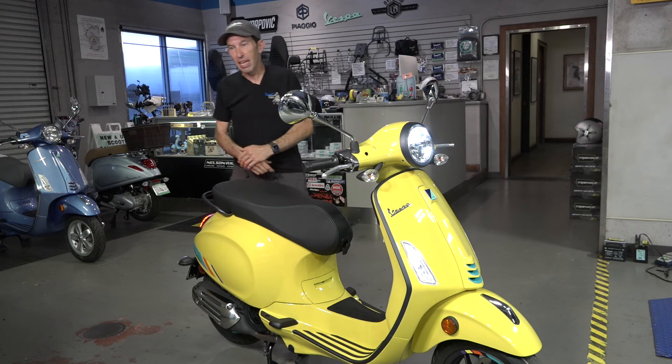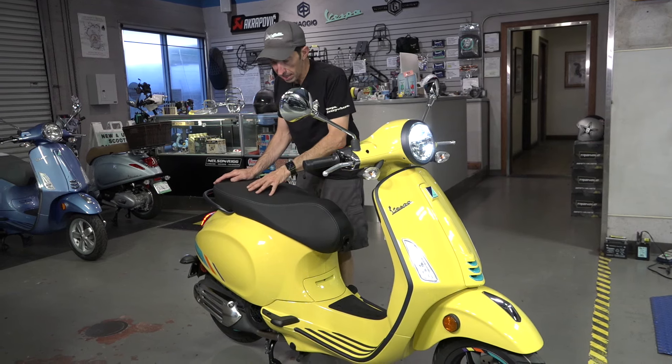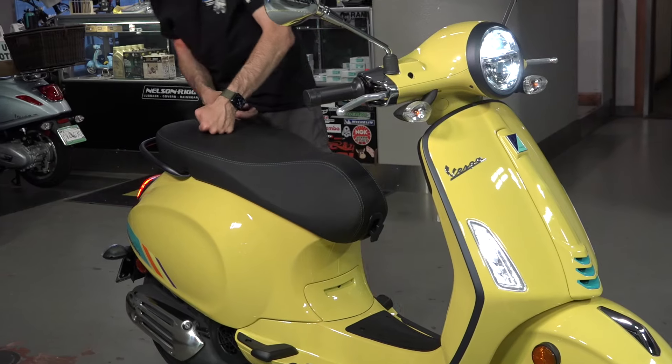As a new buyer that probably doesn't concern you — you just bring it to a dealer, do your first service, and it's got a two-year warranty like all Vespas do. Moving on to the seat, it's got a nice texture — a real fine leatherette texture. I do like the two colors in the stitching: it's got both gray and this teal color, similar to the decals on the side.